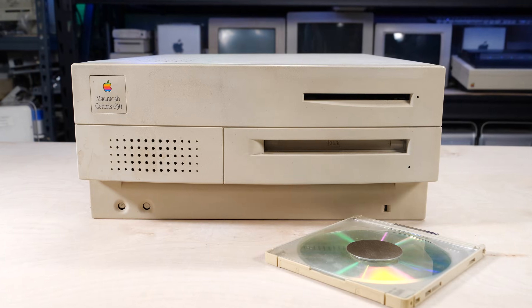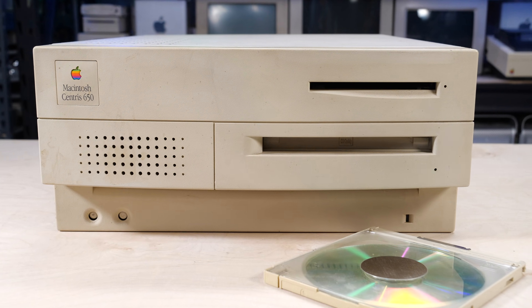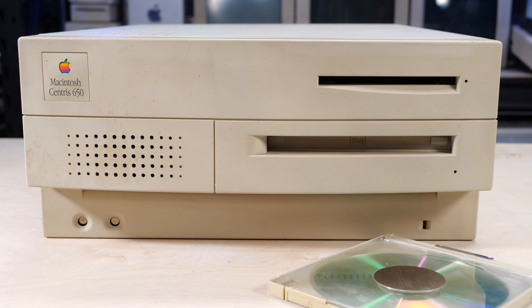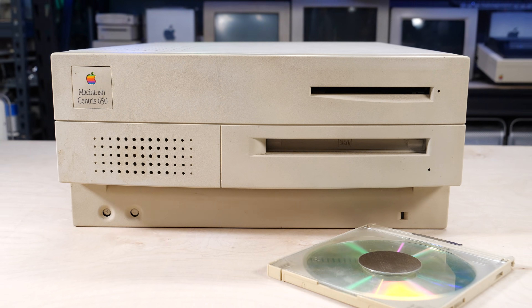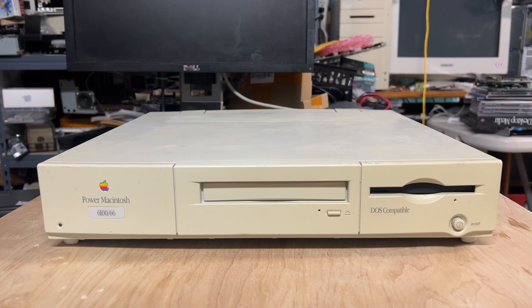Next we have the Centris 650 — Apple's business Macintosh for 1993, later renamed the Quadra 650. This particular unit has a full 68040 processor with the math coprocessor built in, clocked at 25MHz and with a SCSI chip maxing out at about 5MB/s. The original hard drive was pretty speedy, and the faster CPU and SCSI bus give the original BlueSCSI a significant boost. But the BlueSCSI version 2 reaches new heights, easily besting the original hard drive in both read and write speeds.